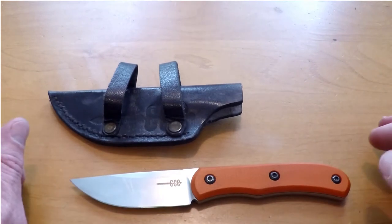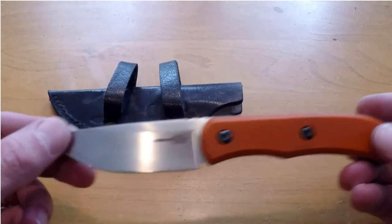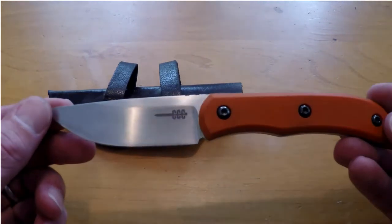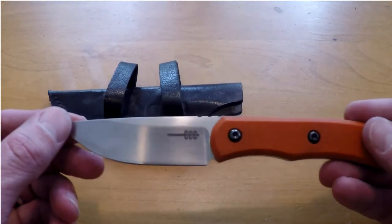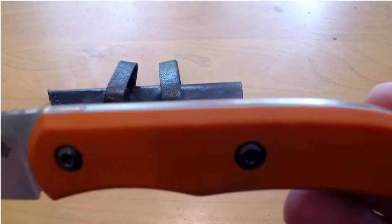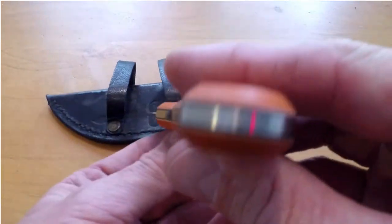It weighs about 2.5 to 3 ounces — my scale is not 100% accurate, it's a spring scale, but it does seem to be about in that range. It is hollow ground, free hand, post heat treat, and I asked about that — Clyde does that because he says it keeps a more consistent Rockwell hardness throughout the blade. The edge retention on this has been absolutely amazing. The contouring along the handles, as you can see here, absolute perfection all around.